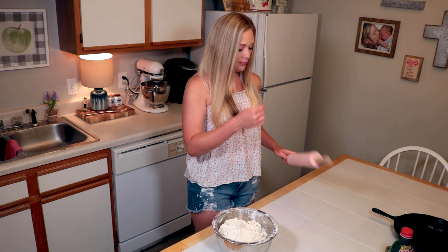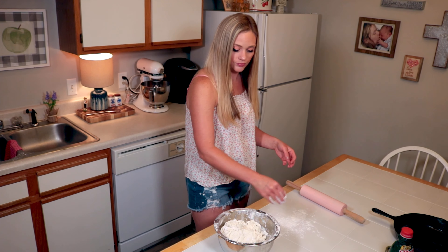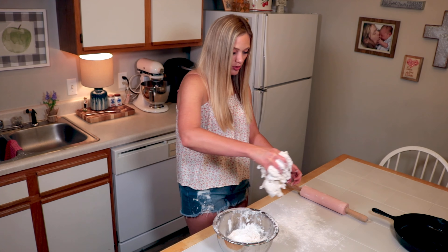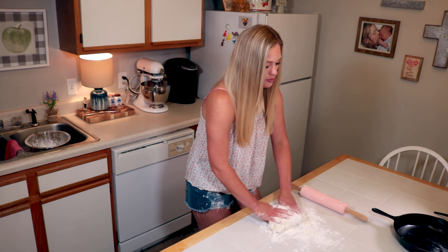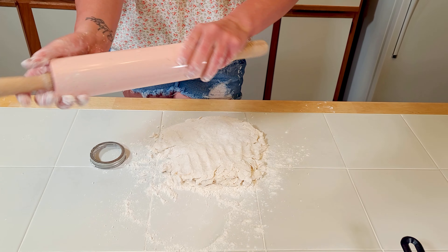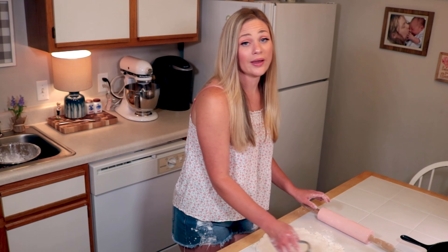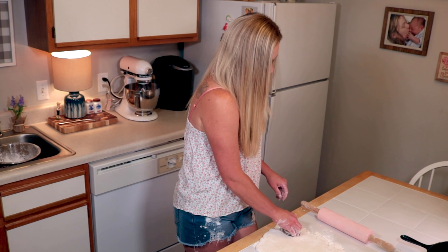We need our rolling pin. We're going to flour our surface really good. Flour our rolling pin. Flour the dough. Now that we've got our flour out, we're gonna kinda fold it over just a couple times. This is my biscuit cutter — it's a mason jar lid. Now we're gonna get as many biscuits out of this as we can, so we're gonna start from the edge and go around. Gotta twist it.